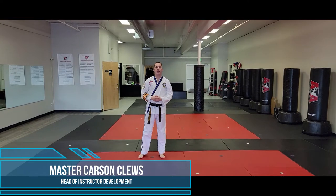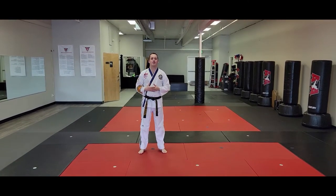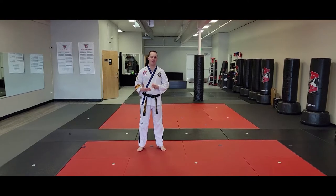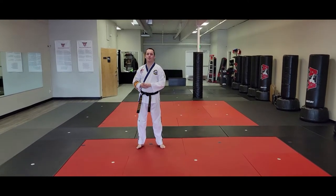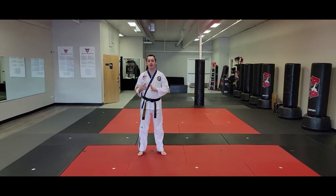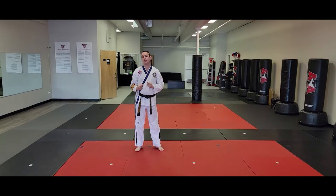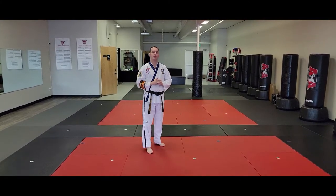Hey everybody, this is Carson Foose, ATA Martial Arts, and we're going to do a follow-me talk through of Camouflage Song On Four. Mr. Gould's on the camera this round, so once again he's going to move around, but he's always behind me so that it's a little bit easier to use the video to memorize this material. So let's go through Song On Four.